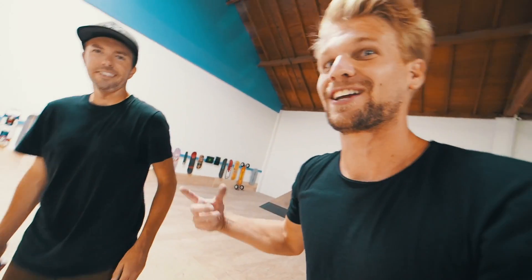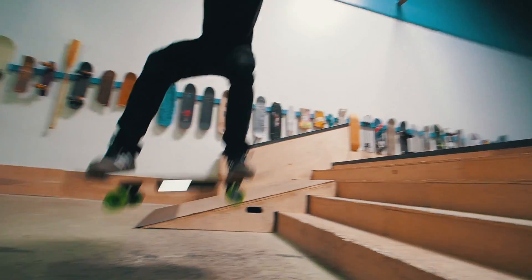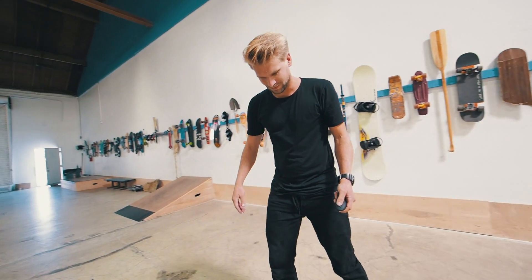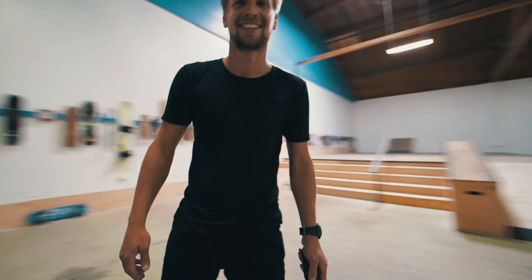Electric skateboard companies, you have to pay us for that idea — wheel wells! I want 10% — I'm down for that. Yeah, that would definitely be a true test. I think I destroyed it but it's still working somehow.